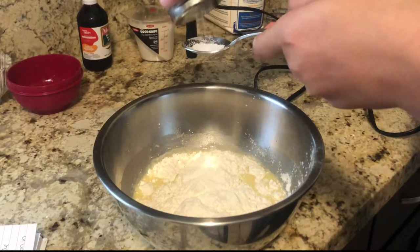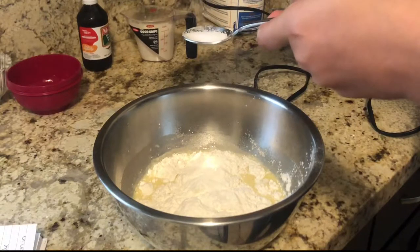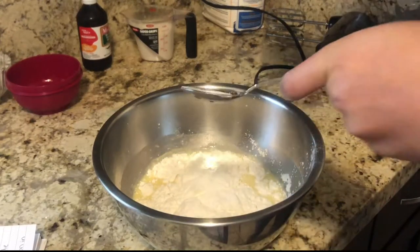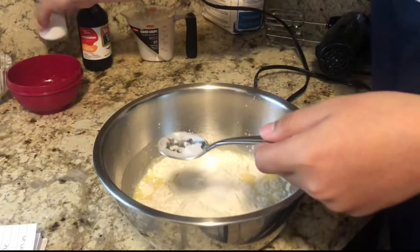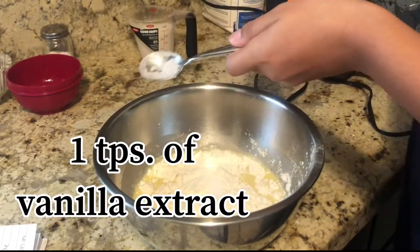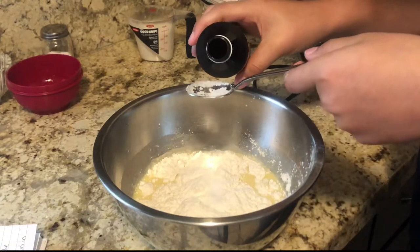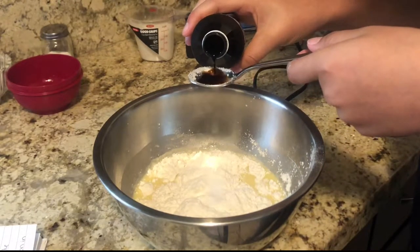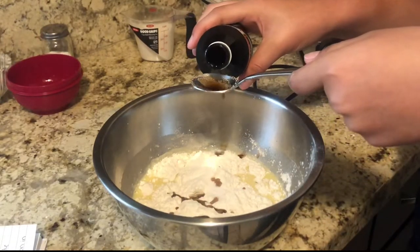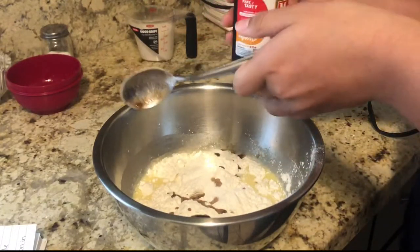One teaspoon of salt — I'm pretty sure that's good, I'm just gonna put this much. After that, you're gonna need one teaspoon of vanilla extract. I'm just gonna put a little bit more because there was still sugar in there and it's hot, so it just dissolved.